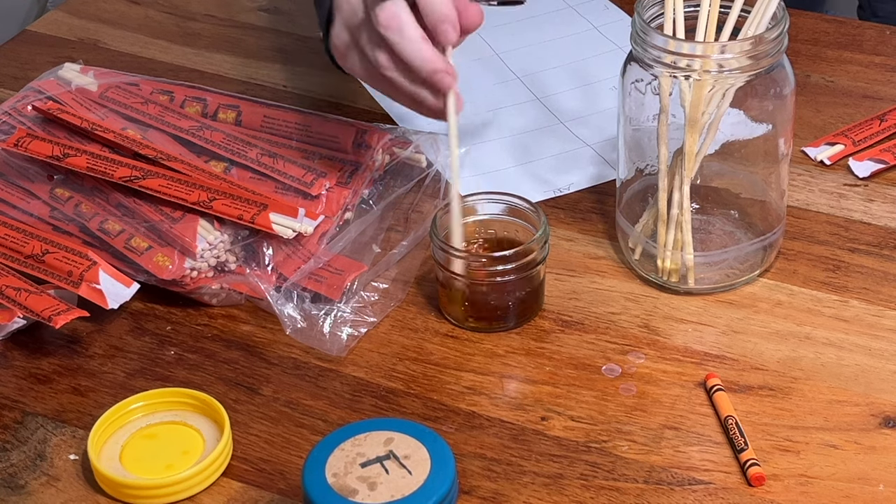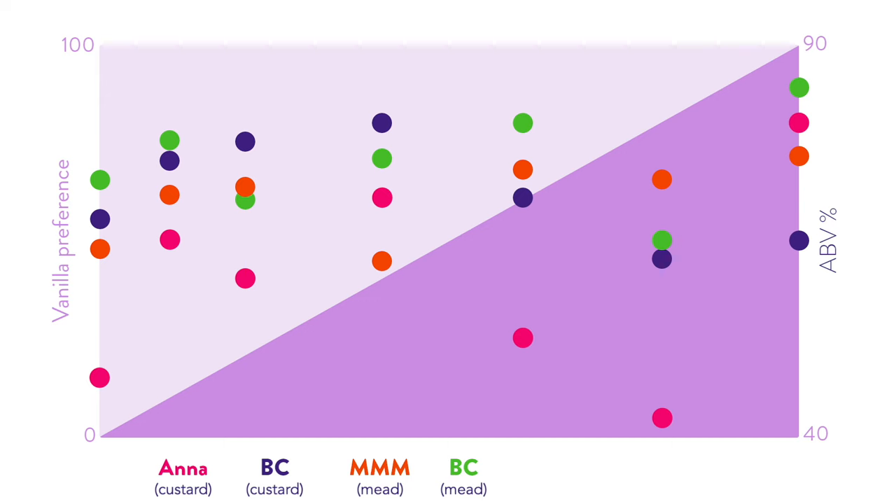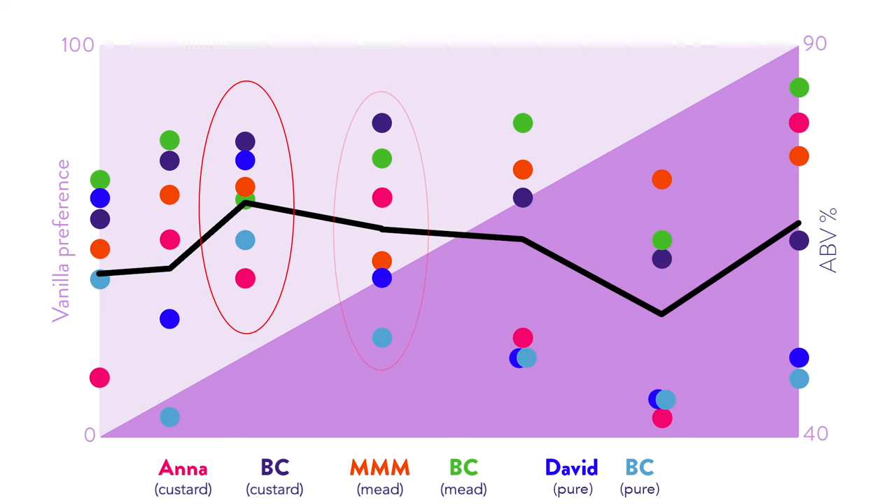So I invited my friend David over to taste the vanilla straight out of the jars. We anonymized and mixed them up, tasting them one by one, ranking zero to 100. Adding that data to the chart alongside the custard and mead data, a trend clearly developed. The two main clusters of high scores are at 50% ABV and 60% ABV.